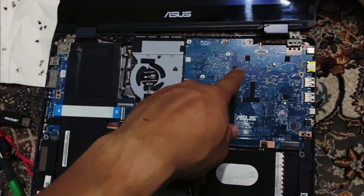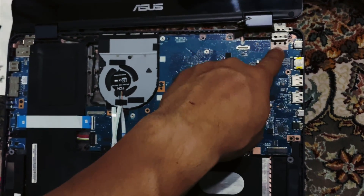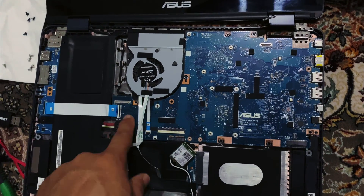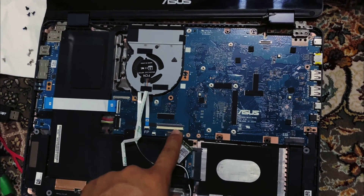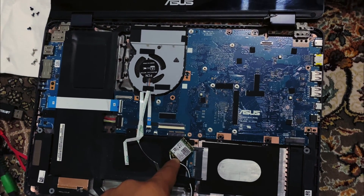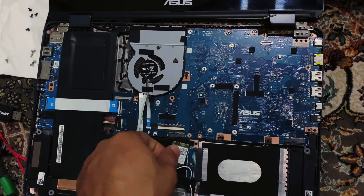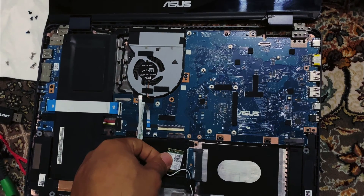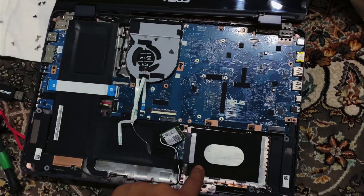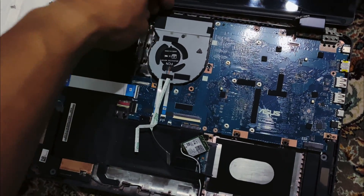Take all the screws out — the Phillips screws from here and all around. Disconnect this, and then the Wi-Fi card and Bluetooth module has a Phillips screw. Once you take that out, you can pull it back and move it to the side. Take all the screws for the hard drive.